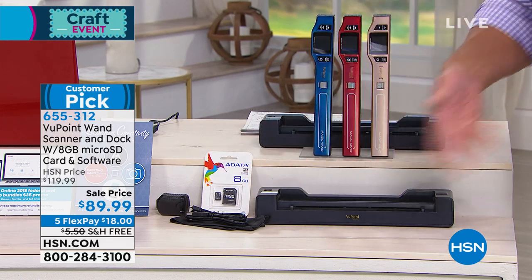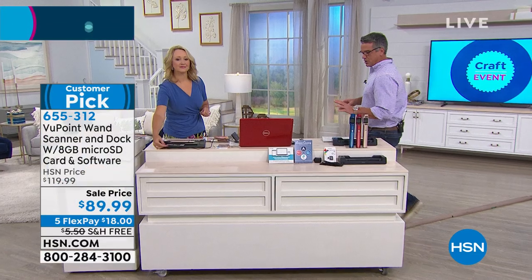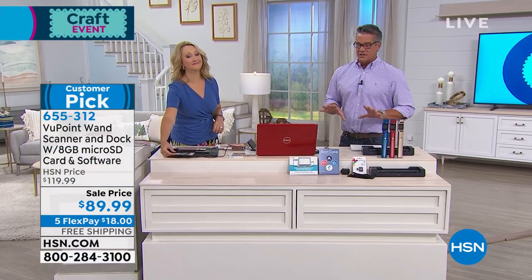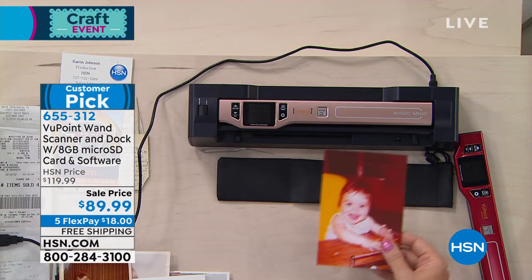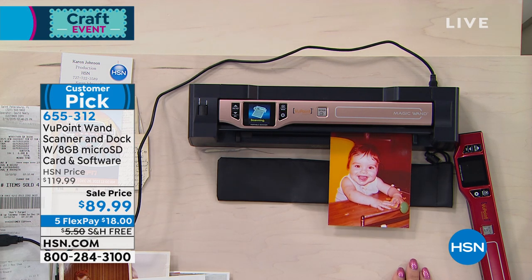We're going to give you the 8-gig card to go with it, plus your cords and everything you need. It's rechargeable — you charge it over and over again. It's got the battery built in, so you don't have to worry about that. You'll absolutely love this thing. It is so easy to scan anything. You can go to a pillow, push the button, and scan the pattern on the pillow. Anything, because it's portable.